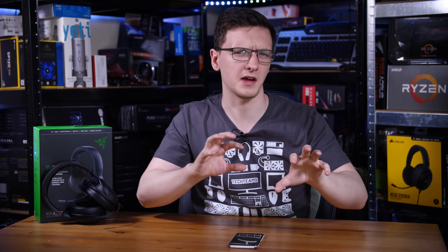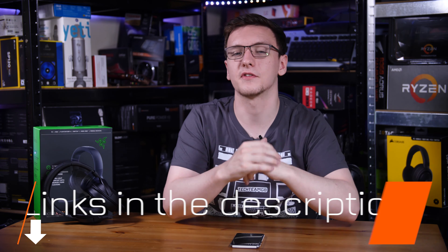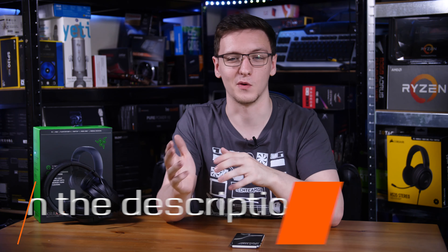I'd love to hear your thoughts in the comments below — are you interested in either of these headsets, and if so which one and why? If you want to pick up one of these headsets, you can check the link in the description which will take you to your local Amazon store where you can see current pricing.